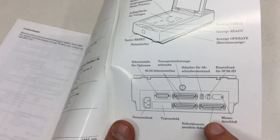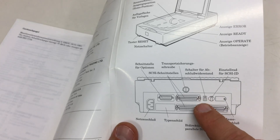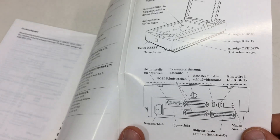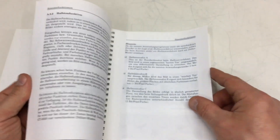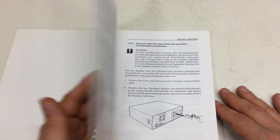I already linked it in the description. The SCSI address switch I mentioned — but that switch was actually for the SCSI termination resistors, which is very interesting. That was an error on my part — sorry. This is from an era when they still made real manuals.